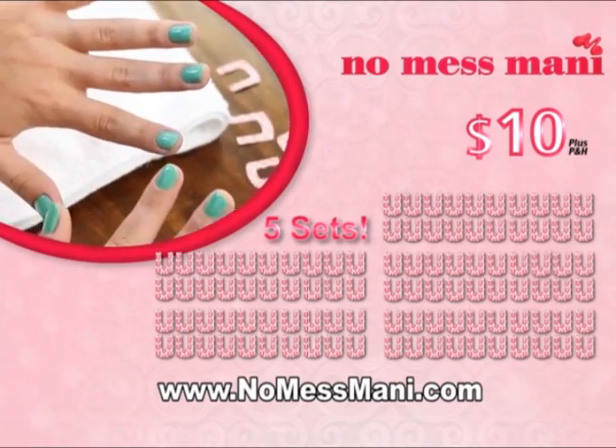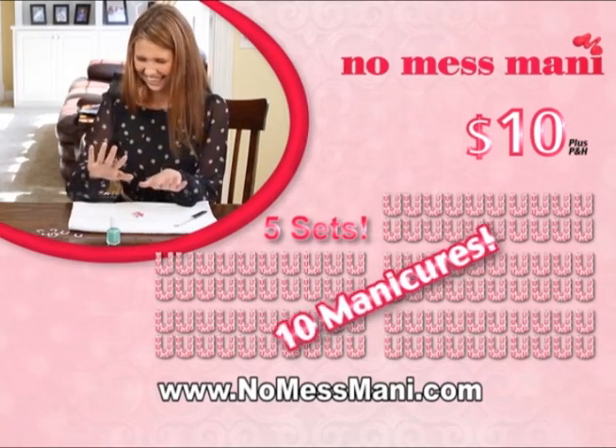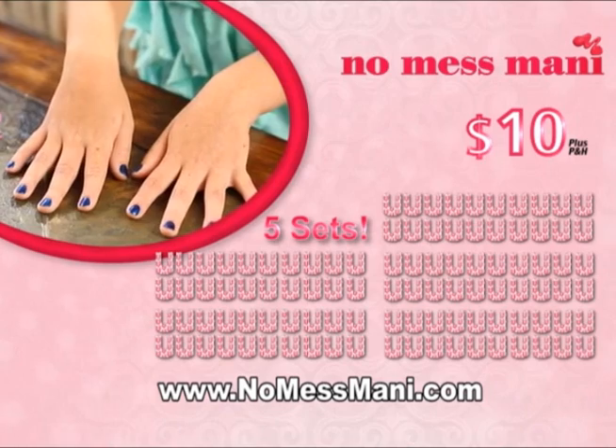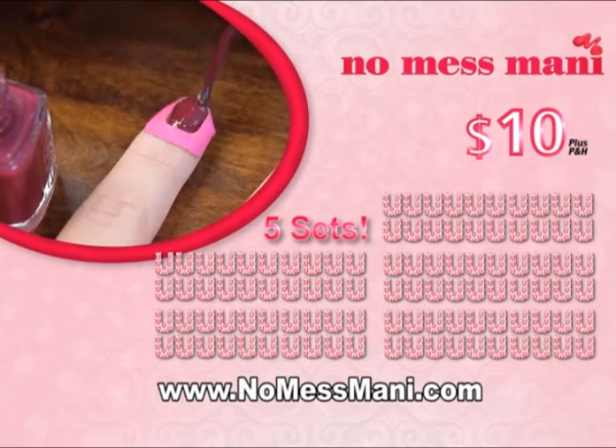That's 100 No Mess Manny cuticle shields — enough for 10 salon quality manicures. An incredible value for just $10. Call or log on right now to order at NoMessManny.com. That's NoMessManny.com.